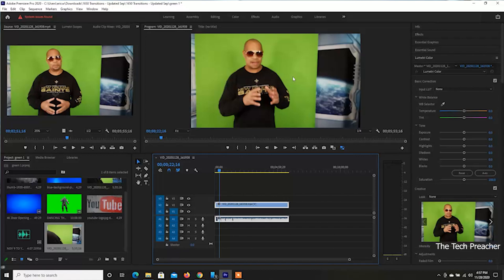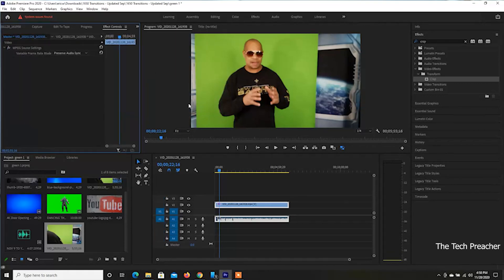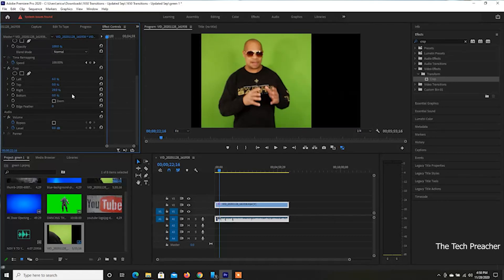The first thing we've got to do is chroma key myself out. Go to Effects on the side and first let's crop — we need to crop a little bit so we don't get that unwanted background in. I'm dragging the crop left and right, side to side, just to get the whole green area captured. That's all you need — just want to get the whole green effect. So I did the crop part, and now let's do the chroma key.